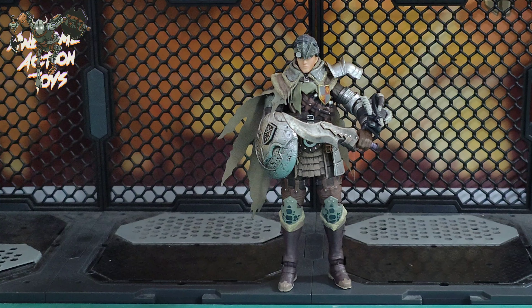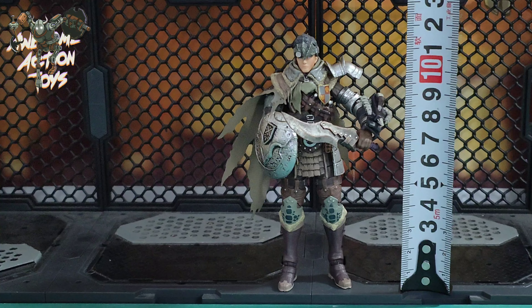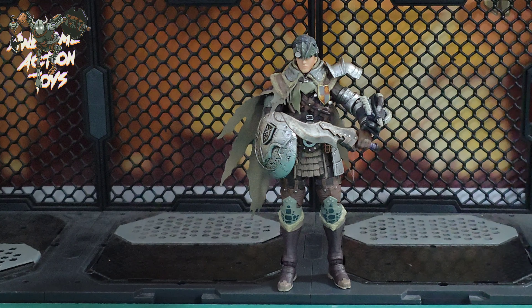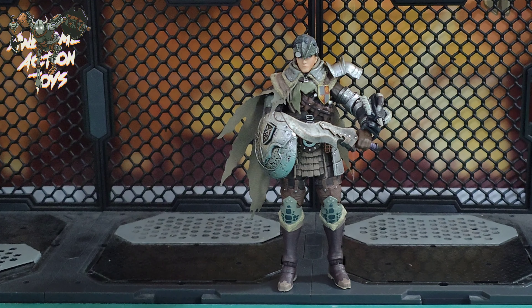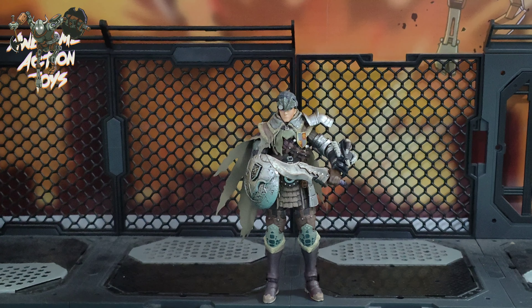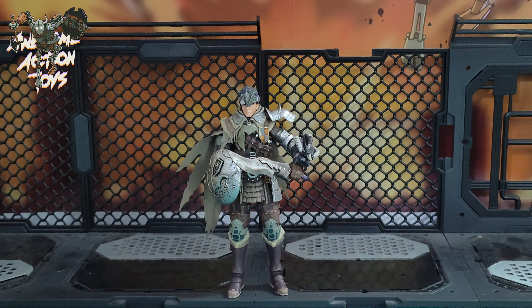Trusted tape measure — and in CM we can see that he is 11 and a half, approaching 12 CM. So he is not a small chap. Let's get a comparison with some other figures. I'll zoom out a little bit just to get an idea of how he scales with your other figures.